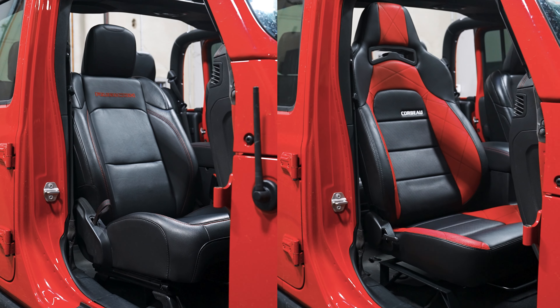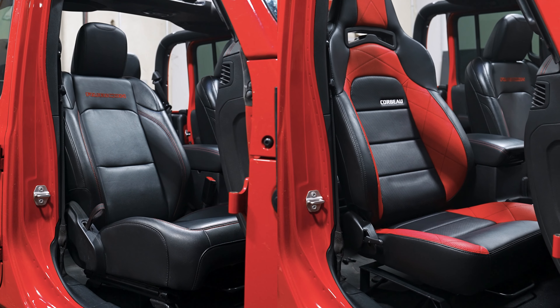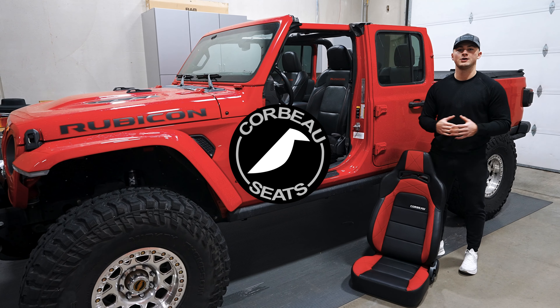And that's how to measure your vehicle's interior space to ensure that your Corbeau seats are gonna fit. Please feel free to give us a call or shoot us an email if you have any questions.